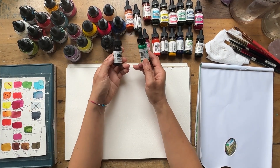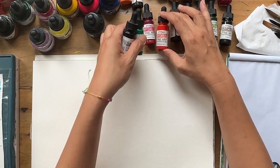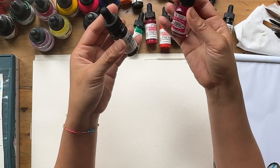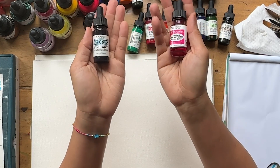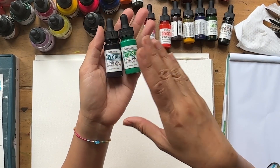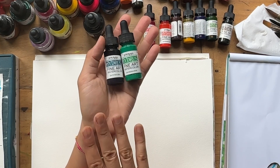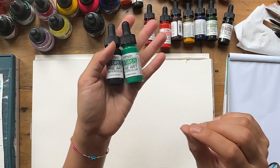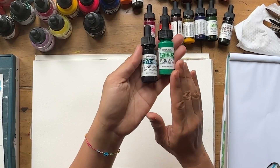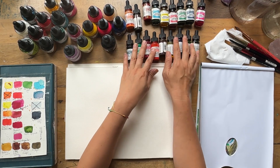Let's start with the brand I use most often right now: Dr. PH Martins. I have two variations — the Dr. PH Martin's Hydrus and the Dr. PH Martin's Radiant Concentrated Watercolor. The Hydrus is lightfast, meaning it won't fade, and it is pigment-based — very similar to watercolor, with fine pigment particles in a binder. I find them a little more opaque and not quite as vibrant.